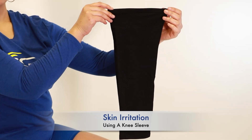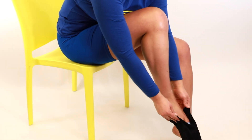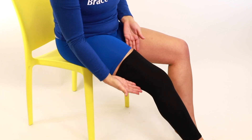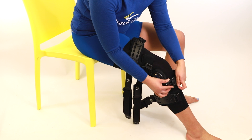If skin irritation is occurring from the brace rubbing, BraceDirect offers a knee sleeve that can be applied under the brace. Locate the larger side of the opening and step into the knee sleeve, pulling it up and above the middle of the thigh. Apply the brace on top of the fitted knee sleeve to prevent friction and rubbing.